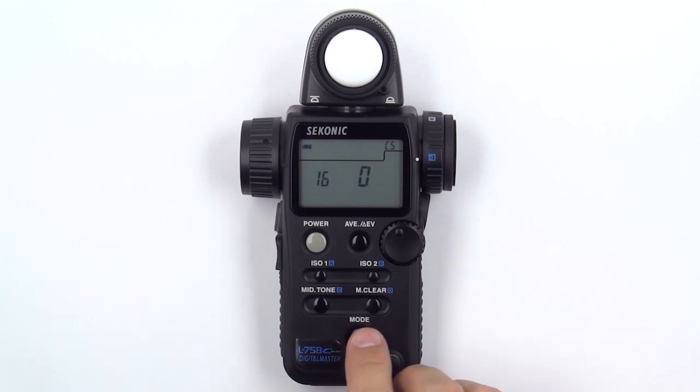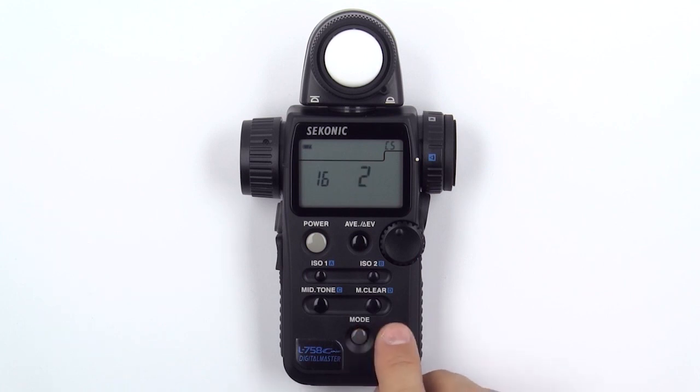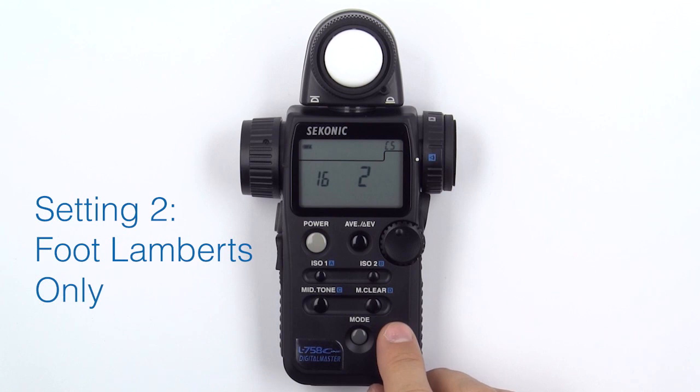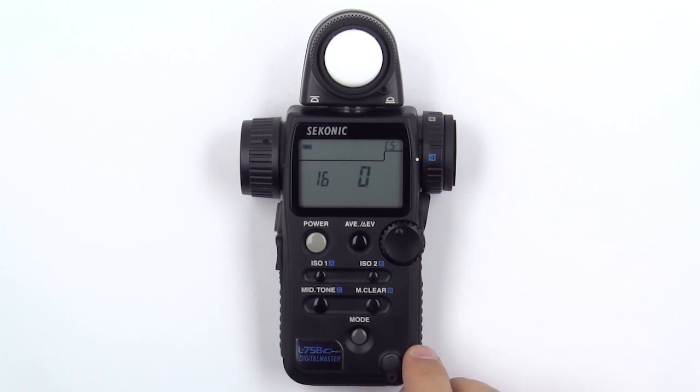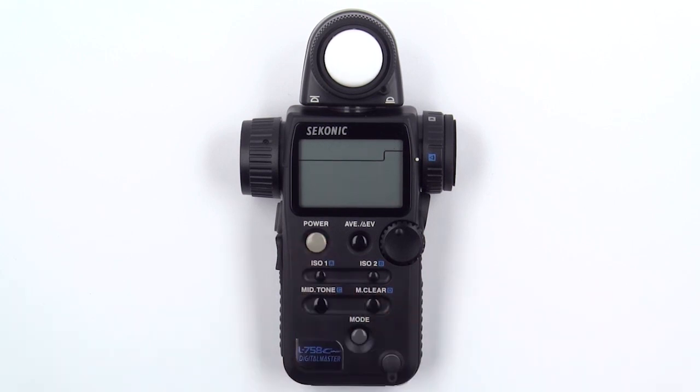By pressing the mode button once, you can change the value to 1. Now, your meter will only show candelas per square meter. By pressing the mode button once more, you can change the value to 2. Now, your meter will only show foot lamberts. Press the mode button twice more to reset the value to 0. Once you are finished, simply press the power button to turn the meter off and save your settings.